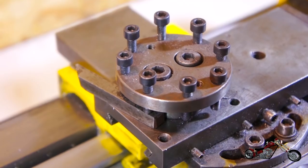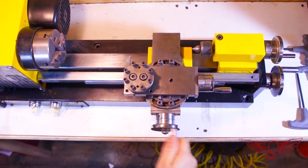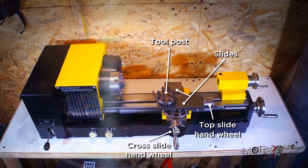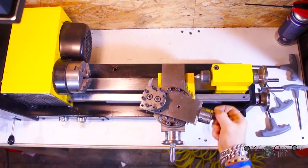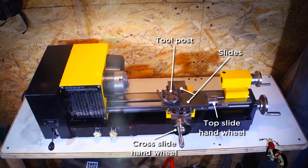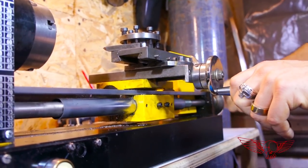In order to move the toolpost along the X and Y axis it needs to be mounted on two slides: the cross slide and the top slide. Both are operated by handwheels. The top slide is able to rotate around the vertical axis, allowing the operator to move the cutting tool diagonally in relation to the axis of rotation of the piece. The cross slide is planted onto the carriage, the main slide that moves parallel to the object for the entire length of the workable area.